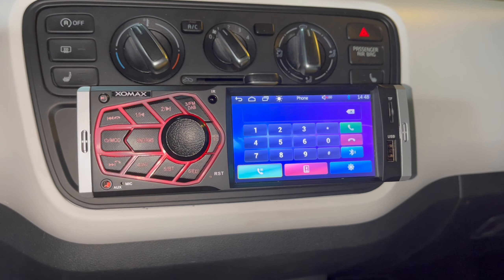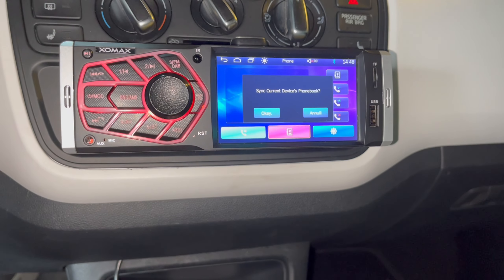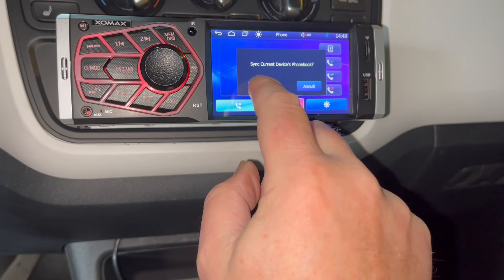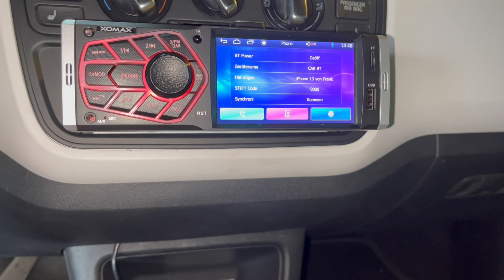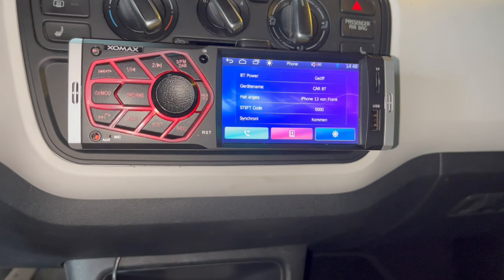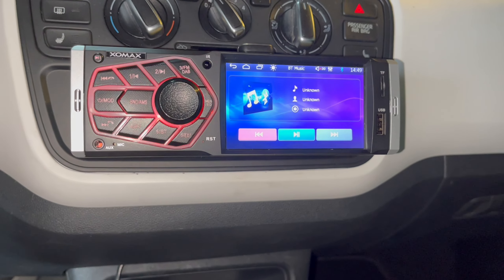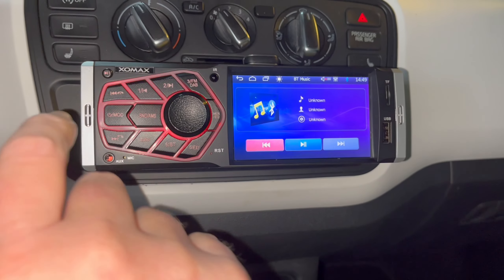I tried accessing the phone book menu. It attempted to synchronize but failed. The menu translations are quite basic — you need a bit of imagination to understand them. Going into settings shows: device name KBT, status connected, code, synchronized. The phone book didn't work on the first attempt, but the core Bluetooth connection and hands-free calling work fine. We can retry that later.